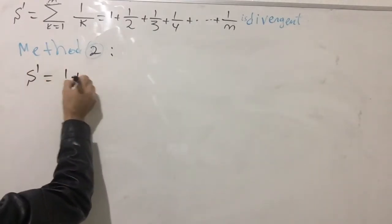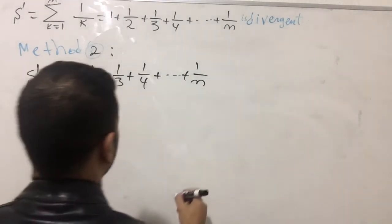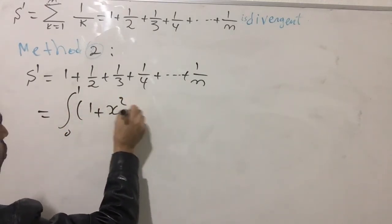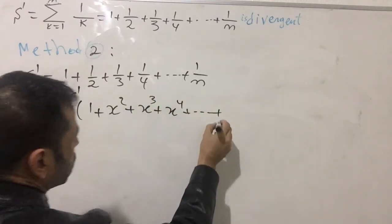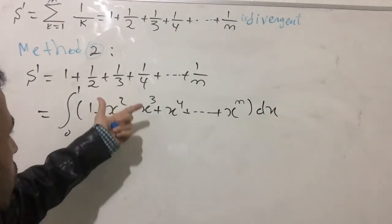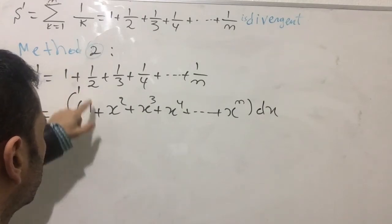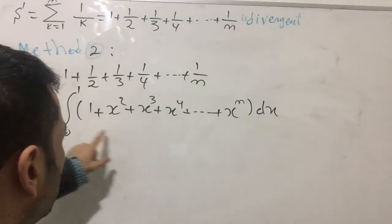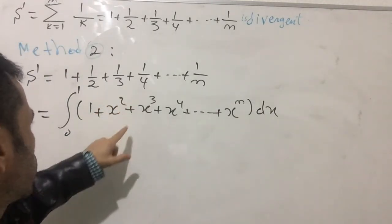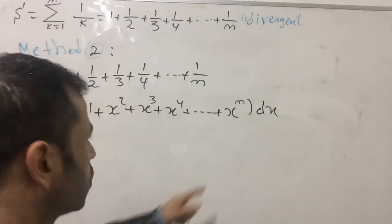Let's move to method two. S equals one plus one over two plus one over three and so on until one over n. This equals the integral from zero to one of one plus x plus x squared plus x cubed plus all the way to x to the n, dx. Integrating each term: integrating one gives x, which at the bounds gives one; integrating x squared gives one over three x cubed, evaluated to give one over three, and so on.